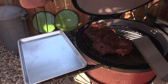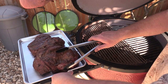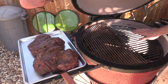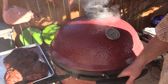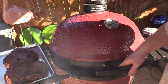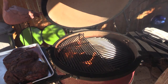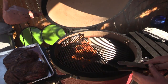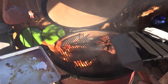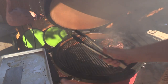Alright gang, we're reading about 125 degrees, so I'm gonna go ahead and pull this off and let it rest while I get the Kamado Joe up to searing temps. I've got the cast iron grate over here. We're about 700 degrees now — nice searing temp. We're gonna burp this Kamado Joe first. Got some flames happening. Alright, cast iron grate — let's throw this on there and see what happens. That side down, we're gonna go a couple of minutes.